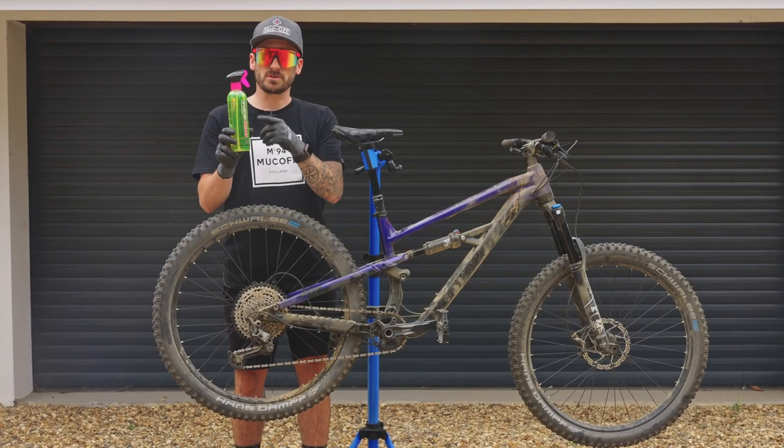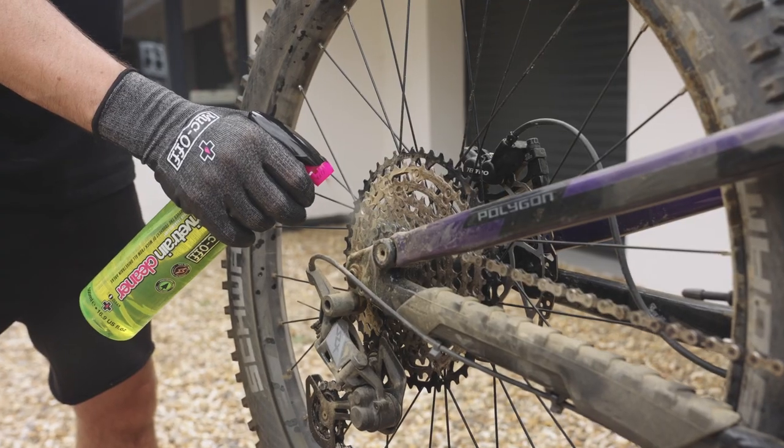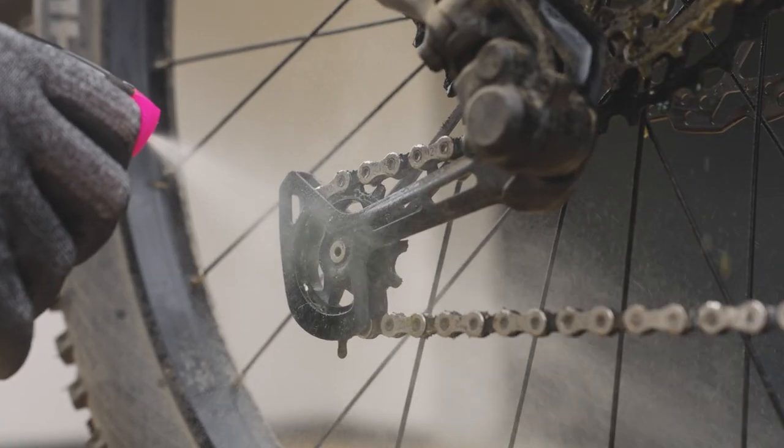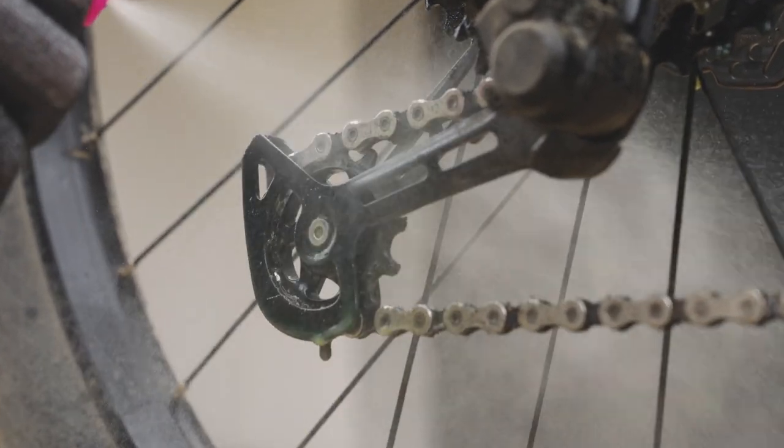The first thing we're going to do is use our Drivetrain Cleaner, and that's going to get rid of all that thick, greasy grime that's around the cassette, around the chain rings, and the derailleur, as well as the chain. And that's going to help your gears run smoother.